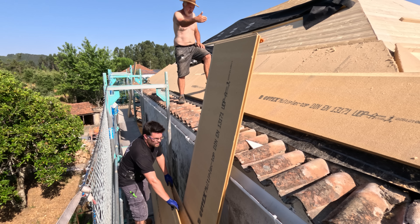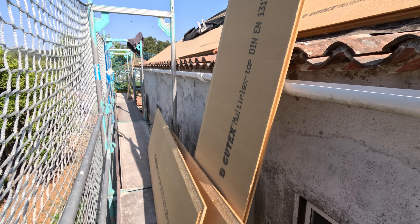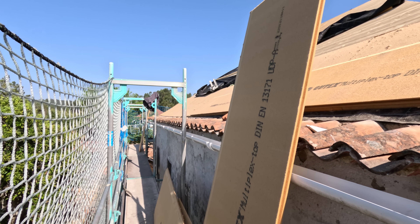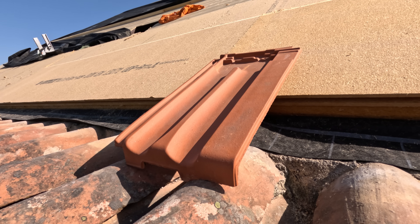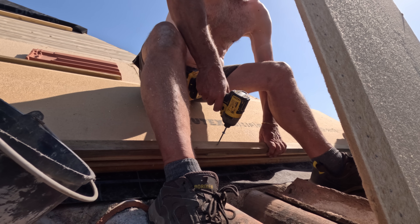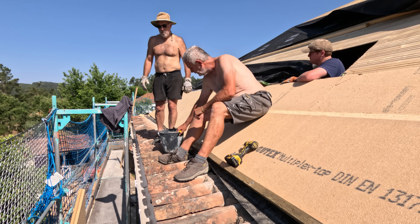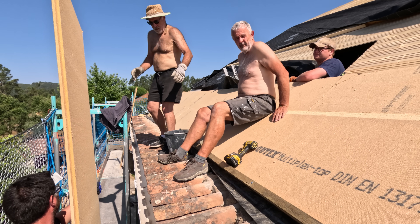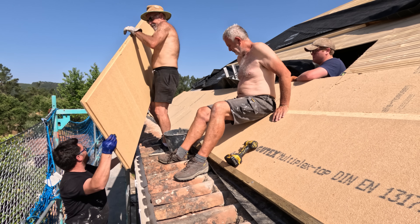George, that one there — can you just stomp it to me just a little bit? Adi, I reckon if you come up onto the scaffolding where the guy is. Alright, we got in.